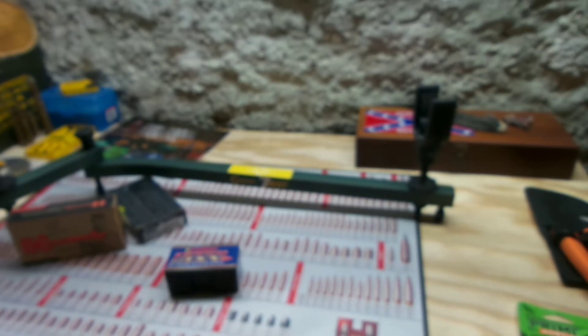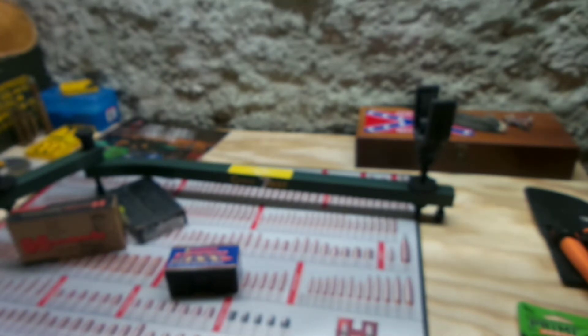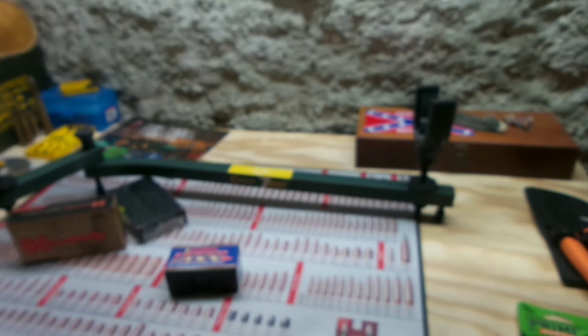They had tons of .308 stuff. There was tons of 350 Legend stuff — they had one box of Hornady 170-grain soft points, which I think shoot like trash out of my gun. And they had a whole bunch of Winchester Super X PowerPoint 180-grain stuff for 350 Legend at a good price — I think it was like $26 a box. But I have a bunch of it already and I'm trying to get some different things to try, so I'm trying to stay away from ammo I already own a good bit of.